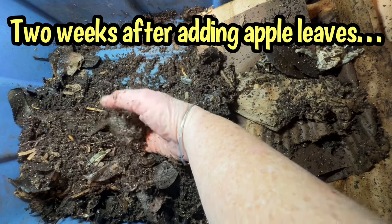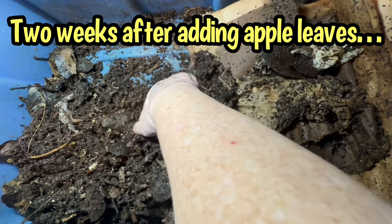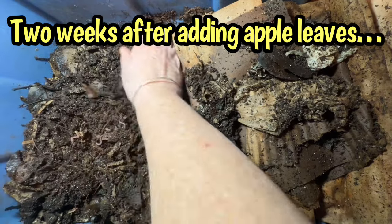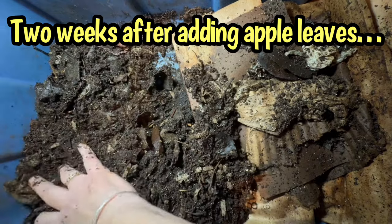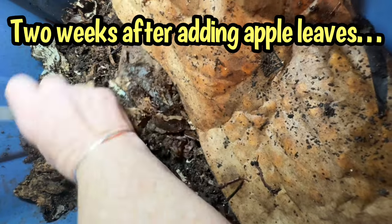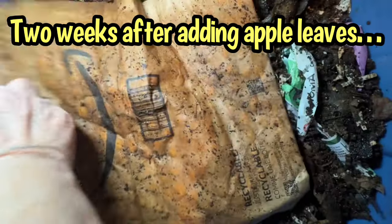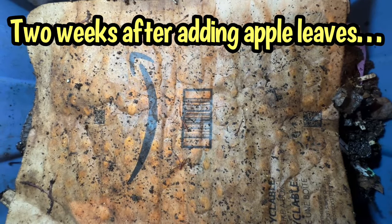I'm seeing a lot of castings building up here amongst these leaves, and I assume it's coming from the leaves because I didn't put that much food in here. So it's really good that they seem to be going through these leaves quickly. Stay to the end and I will come back and show you what it looks like at the next check-in — for me it's going to be something like a couple weeks.